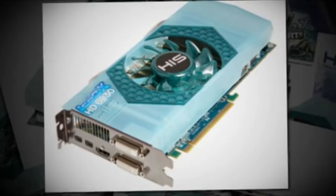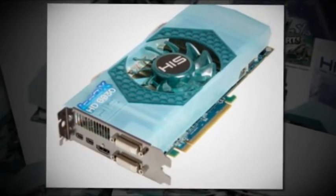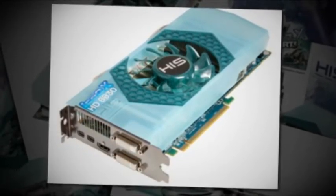This item comes with a single fan Ice-QX cooling system and features dual DVI, HDMI, and dual mini DisplayPort output. This item is going to be retailing for about $200.